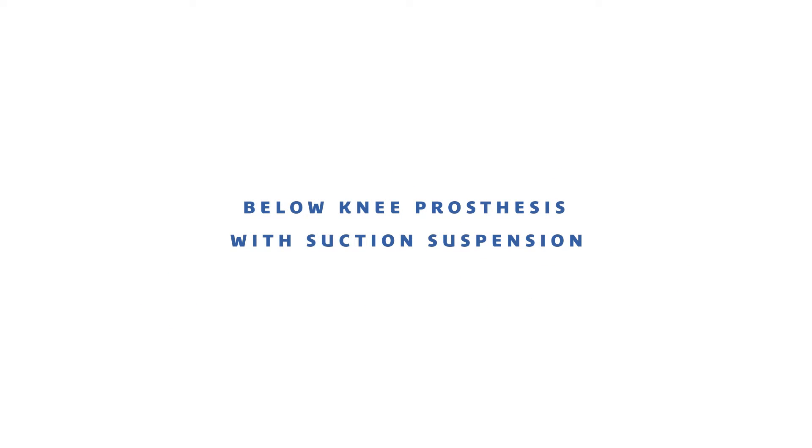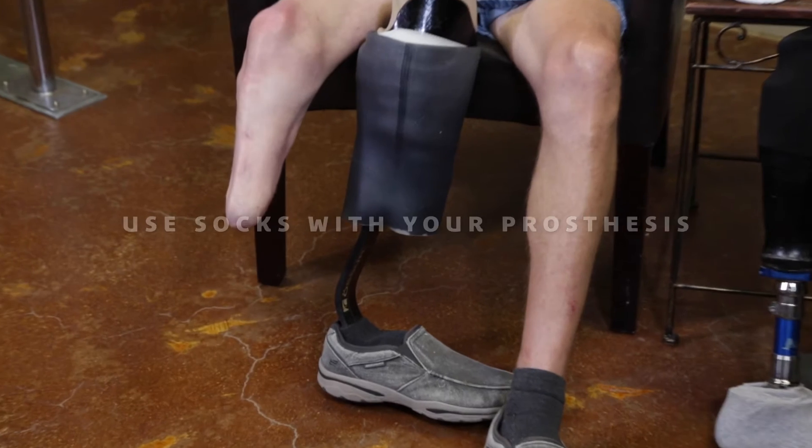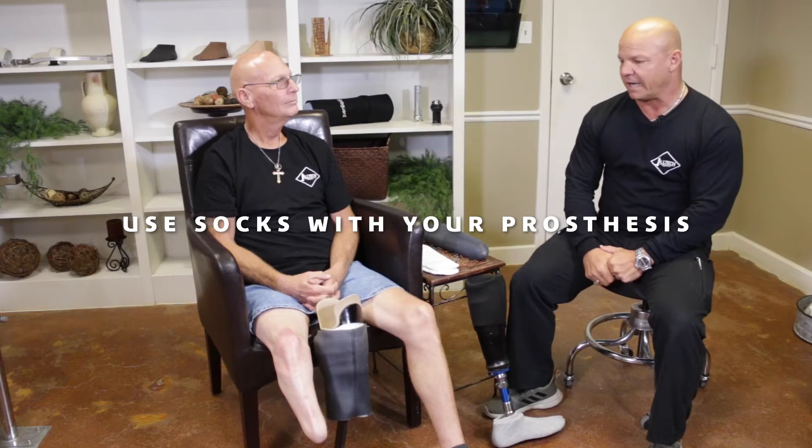This is John. We're going to demonstrate how to put your liners on and use socks with your prosthesis, and roll your sleeve up to seal it with a suction suspension system.